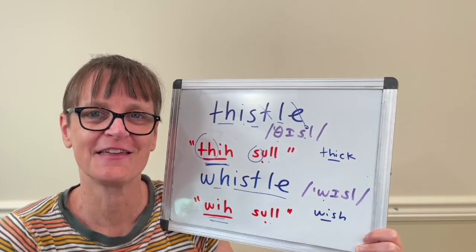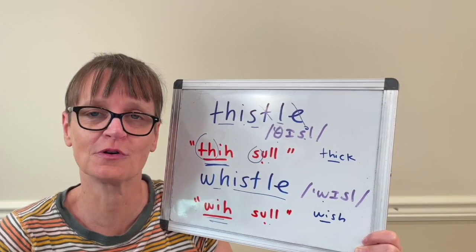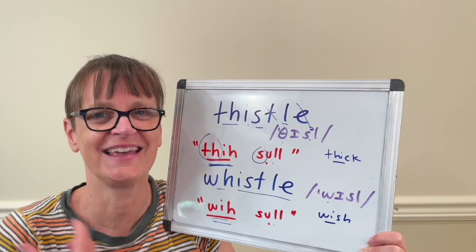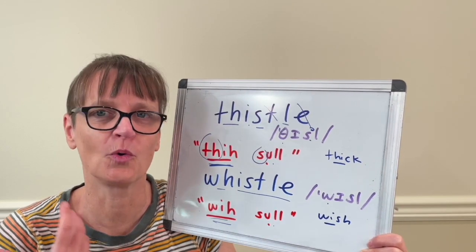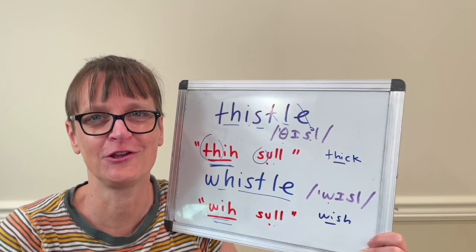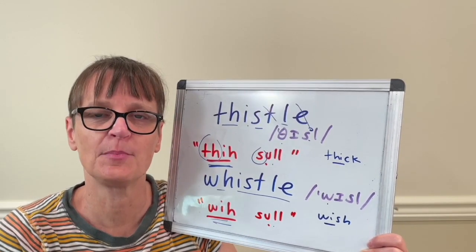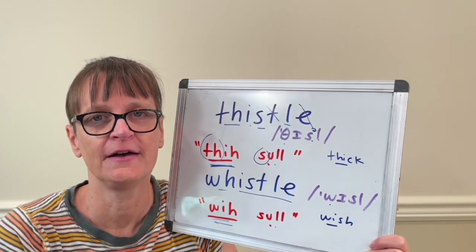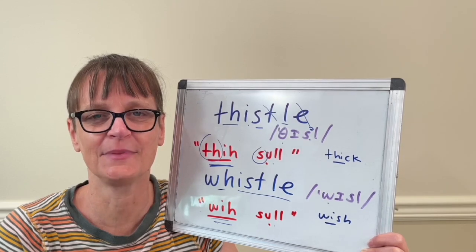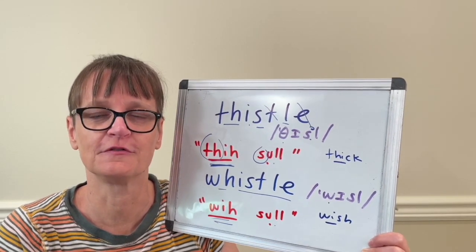Once you can say thi-sel and whistle by themselves, don't forget to try practicing them in some short phrases — because you may master the word but then go to use it and stumble. If you've practiced in some phrases, it's more likely you'll be able to use it in conversational speech more easily. For example: I was on a walk and I saw some thistle. The thistle has some sharp thorns. He likes to whistle in the shower. I heard the train whistle from far away.